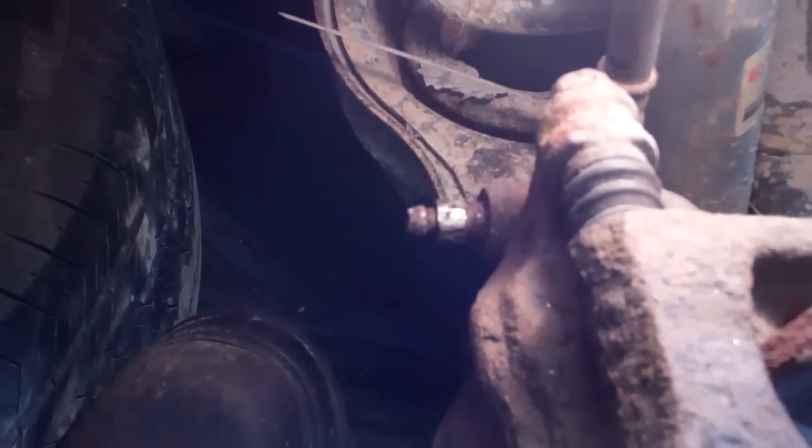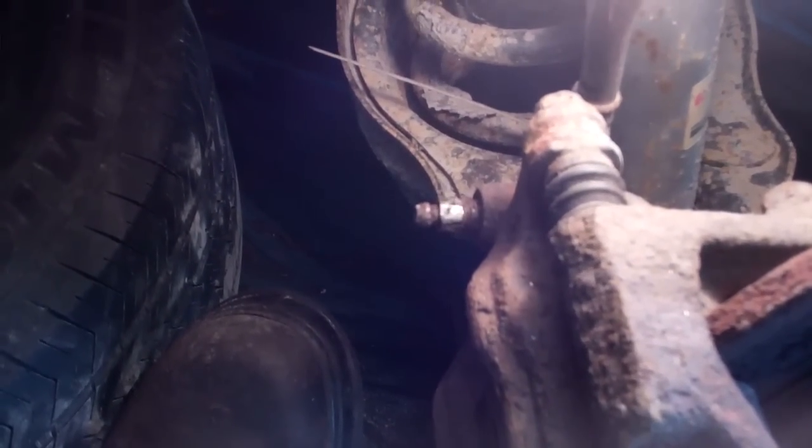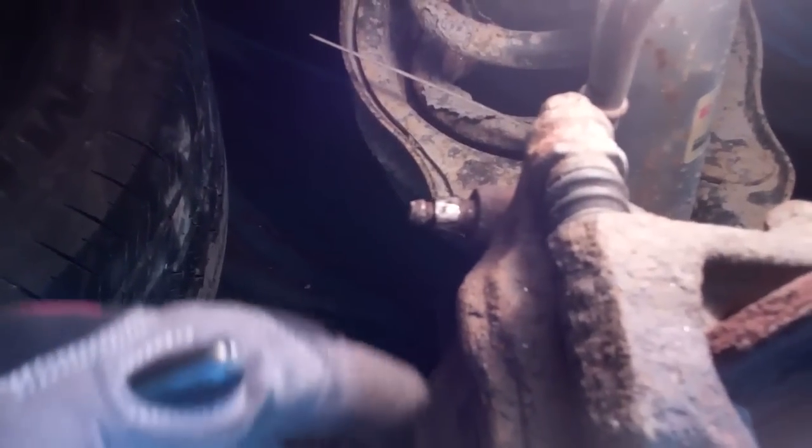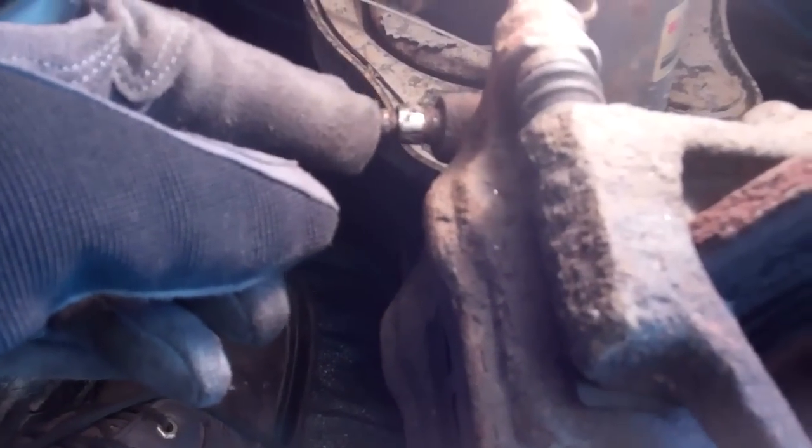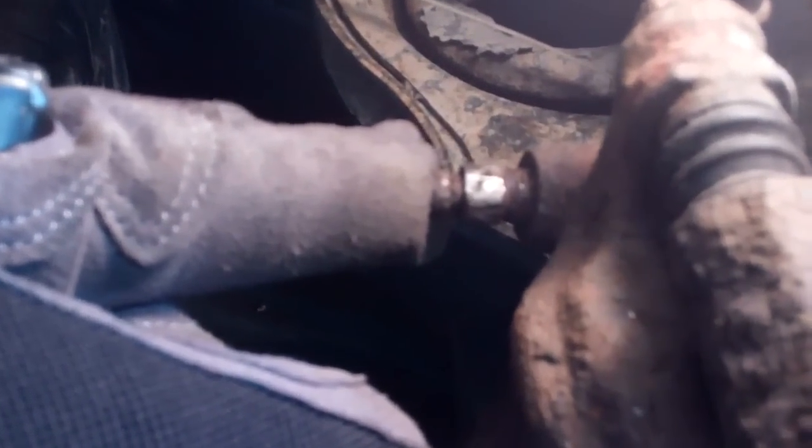This video is on removing a brake bleeder valve that is seized. I replaced a proportioning valve in this vehicle and now I need to bleed the brakes. This bleeder valve, as you can see, is stripped — it was corroded, rusted, and kind of stripped before I started, and then I made it worse by trying to get it off.